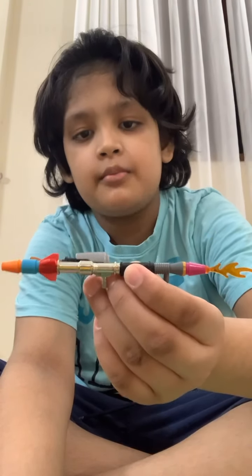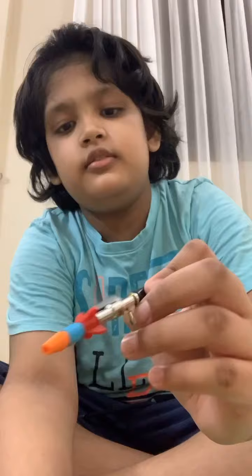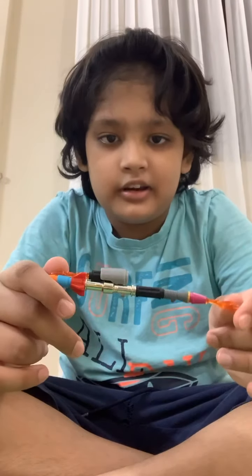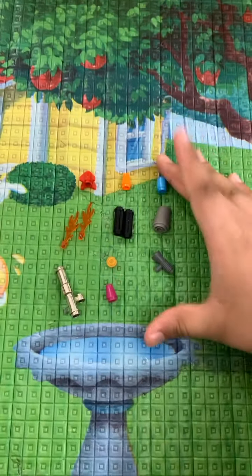Hey guys, it's me Abra, and today I'm going to show you how to make this weapon made of Legos — well, mostly Lego, but some of the pieces are not Lego pieces. Let's get started building this. After I disassemble it — it won't take me long — three, two, one. So these are all the pieces you will be needing to make this.